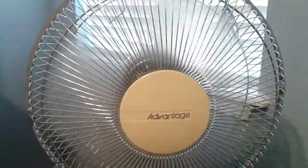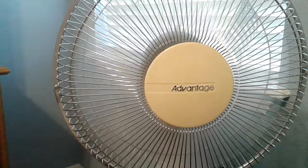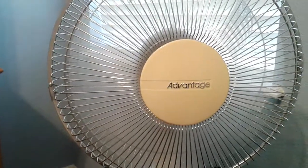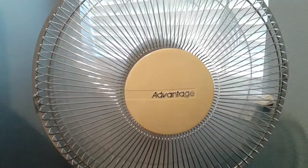Here it is on low. This thing has a really nice low speed. There's low.